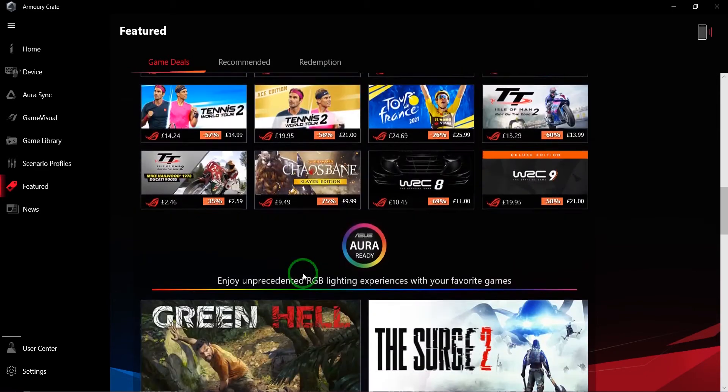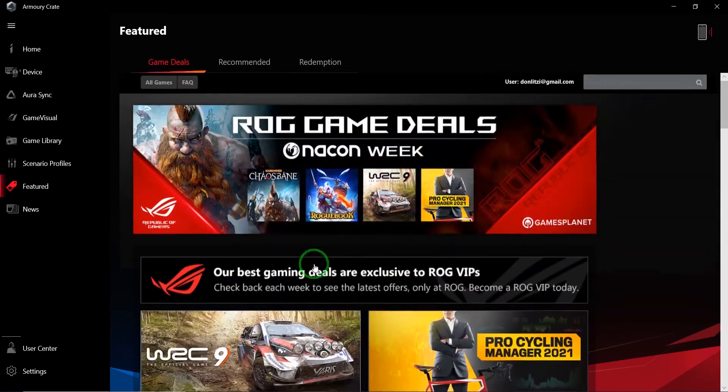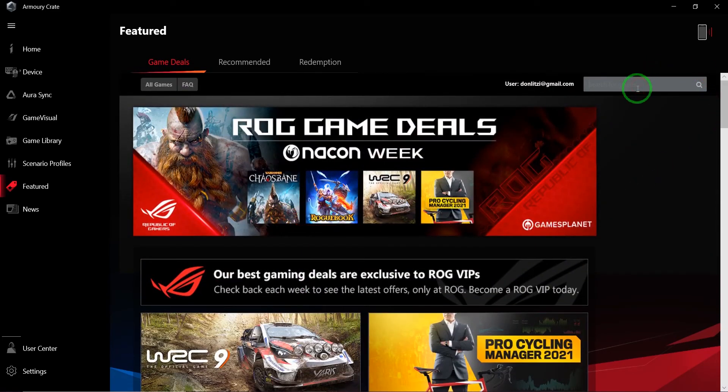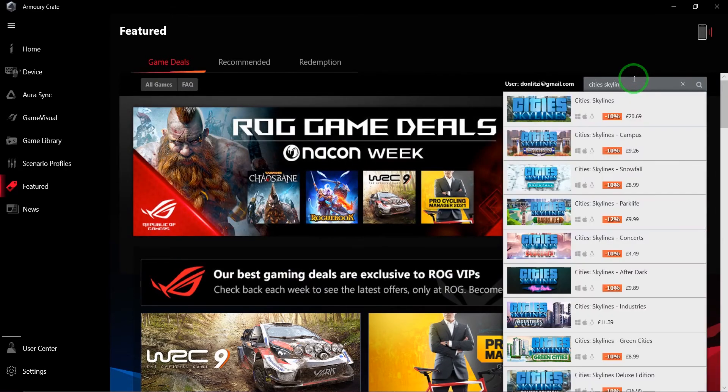You can actually purchase quite a few games directly from here, including Cities: Skylines, which is pretty nice.